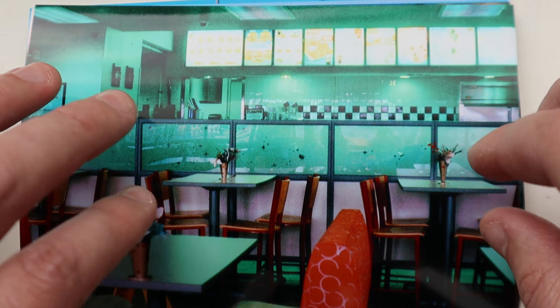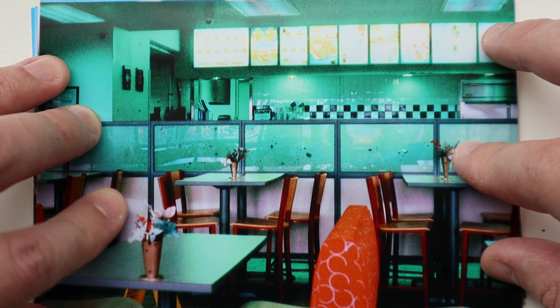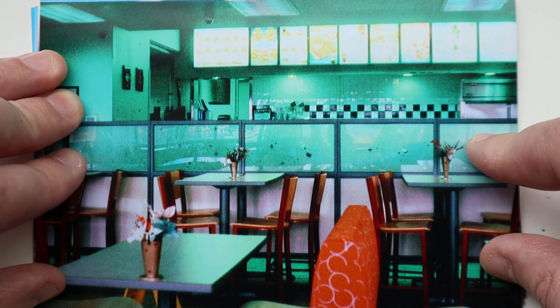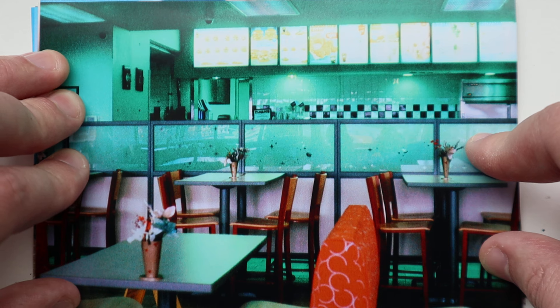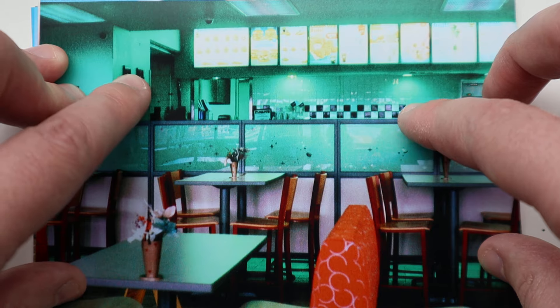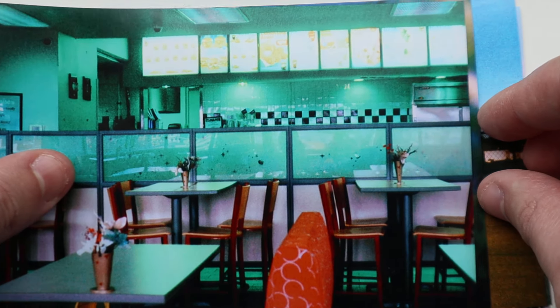If you turn to your left inside that same Dairy Queen, you'll see this. The weird thing about Phoenix is it reacts very differently when you put it under different colors, and this is just a very big example of that. I don't know why it does it — this is just what it does. This is not how the place actually looks, but it's weird.